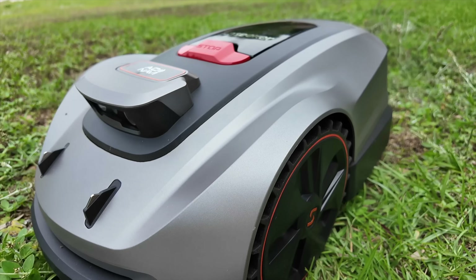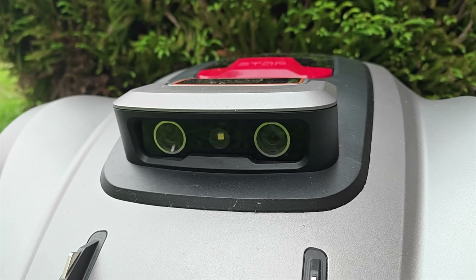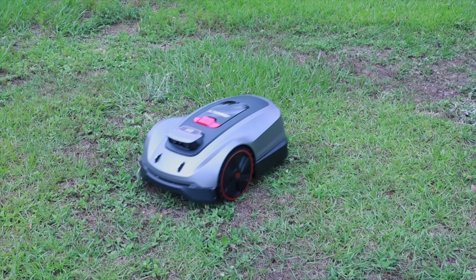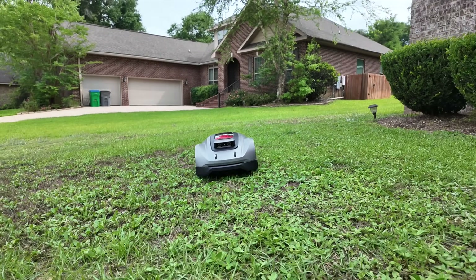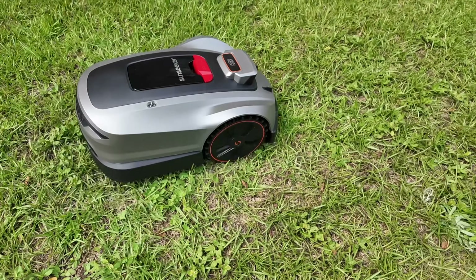One thing that really makes the X3 Plus stand out from other mowers I've tried is the Vision AI. The cameras in front can recognize over 200 different types of objects and can easily avoid them. The Vision AI can detect objects like a basketball, toys, or even your pet, but it doesn't recognize tall grass or weeds as an obstacle and continues to mow right through them. Other mowers I've tried actually detect taller weeds or grass as an obstacle and actively avoid them, which kind of defeats the purpose. With the AO NAVI positioning system, the lawnmower knows where it is at all times, staying where it's supposed to be.